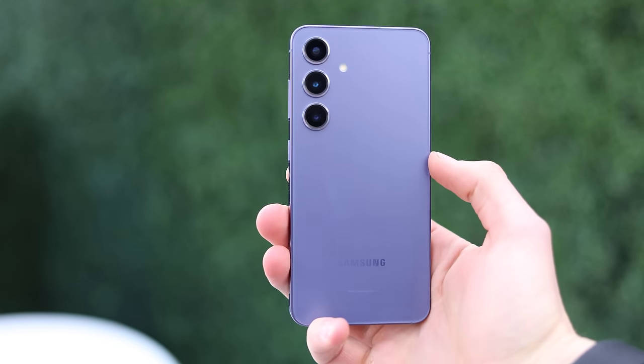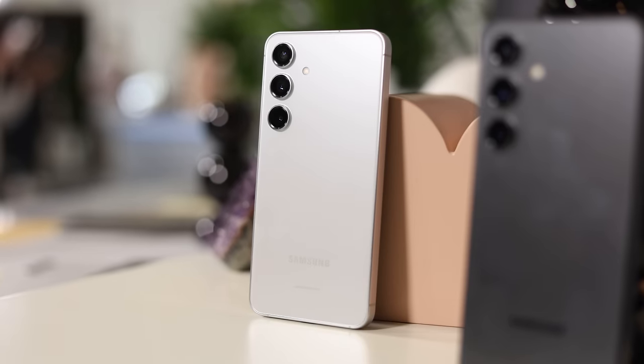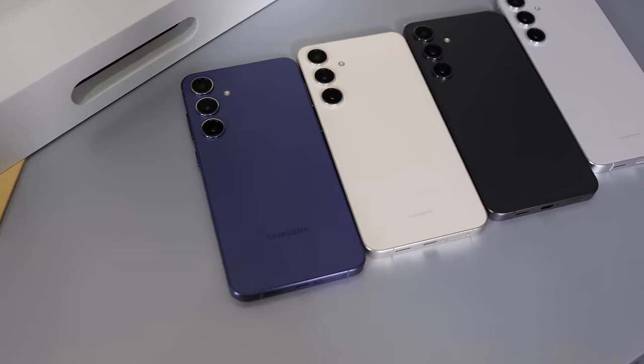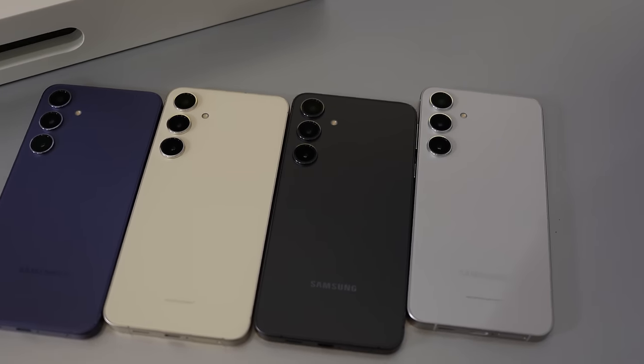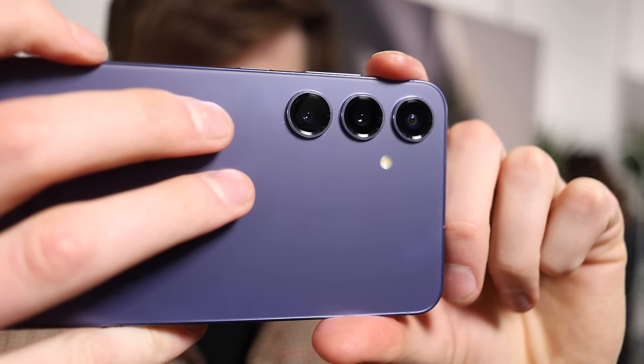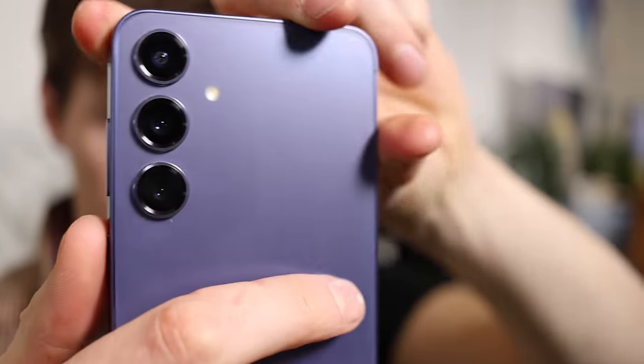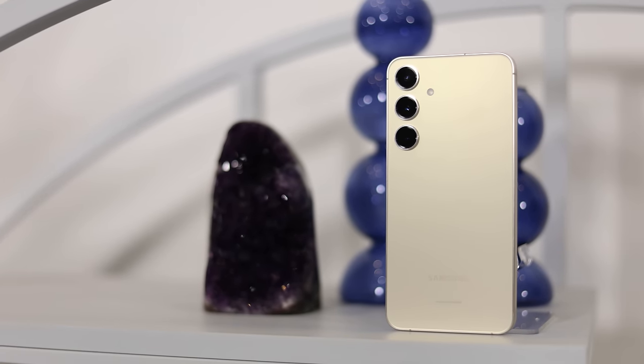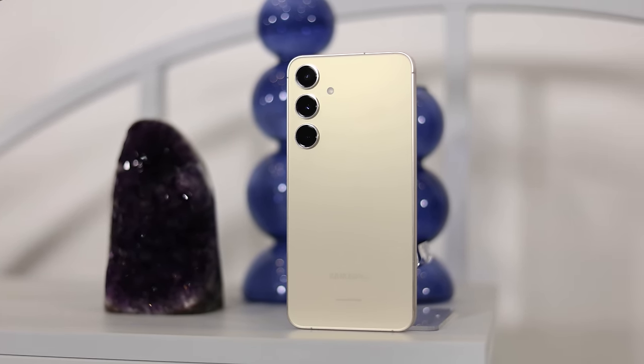Flipping over to the back, we have a really nice, simple design. Some people would call it boring, but personally I'm a fan of this style — I want it to be a functional phone that performs well but still looks elegant yet simple. We have three cameras on the back, and these actually have the same specs as last year: 12-megapixel selfie lens, 12-megapixel ultrawide, 50-megapixel primary, and 10-megapixel 3x telephoto lens. Most of the improvement with the cameras is going to be on the processing side with the newer chip.